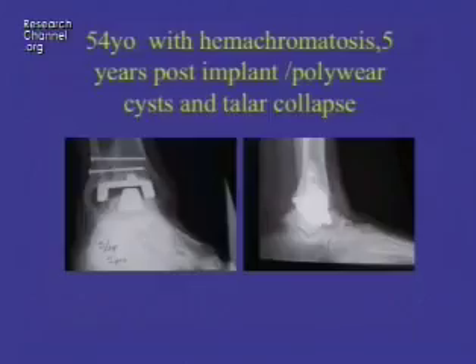Here's a 54-year-old man with hemochromatosis arthritis. He's five years after having an arthroplasty, unfortunately went on to gain a lot of weight, which is a bad thing for these joints, and pushed the lower half of the arthroplasty right down through the talus. You also see that cystic formation around the joint, which is from debris from the wear on the poly between the metal parts of the joint that gets in and causes granulation tissue to form around the joint.